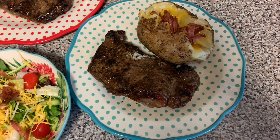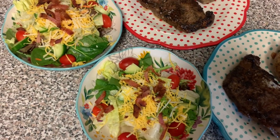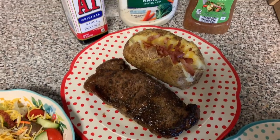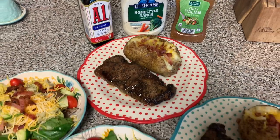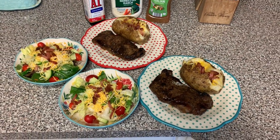Like who needs a steakhouse when you can make this at home? This was a really good dinner and we really enjoyed it. That was the last dinner for this week, so that wraps up another week of dinners. I really hope you enjoyed this video — if you did, please give it a thumbs up and consider subscribing to my channel, and I'll see you in the next one.